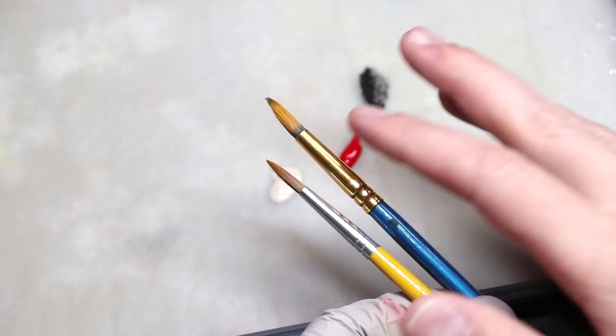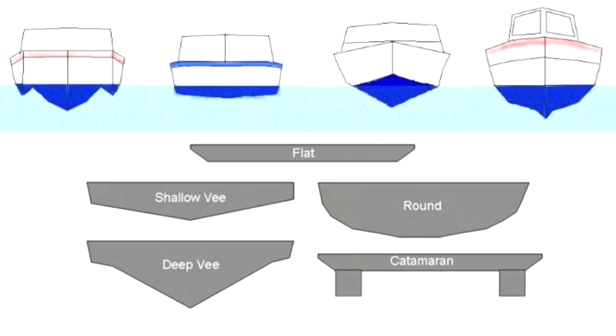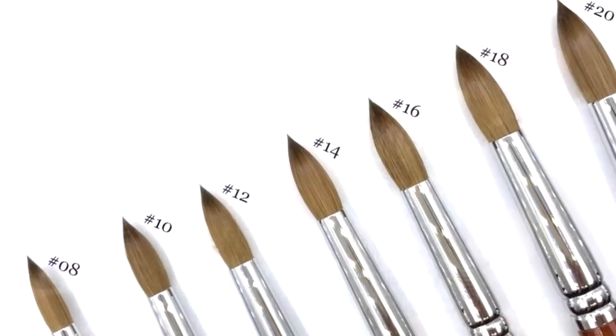A speedboat comes to a very sharp point and cuts through the water because very little of it is touching the water. It creates a lot of wake behind it because it pierces through the surface tension of the water. But we don't want that — that's a little brush. When we try to use a little brush, what happens is we end up just cutting the paint, creating wake in the actual paint. What we want is a big, fat brush — like the pontoon boat of brushes. Large, flat, big. We want some girth on that brush, because we want to be able to tilt it down sideways and use the flat of the brush to work the paint.